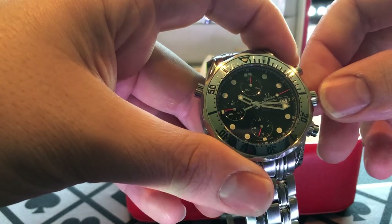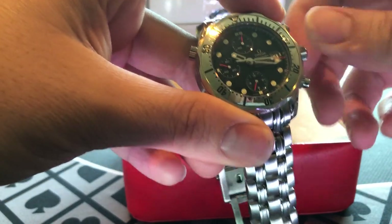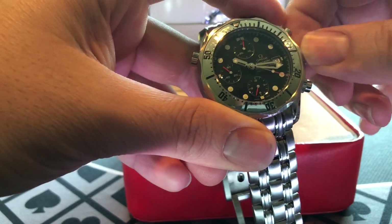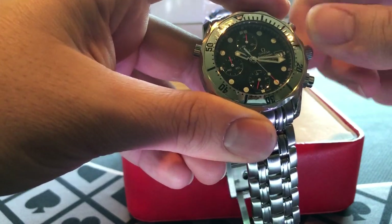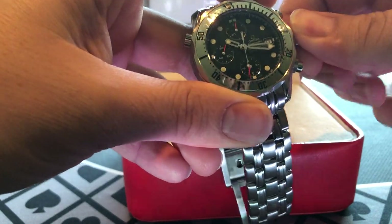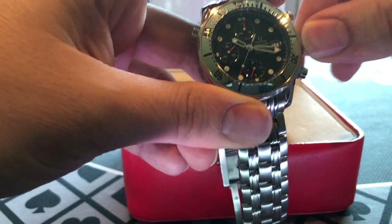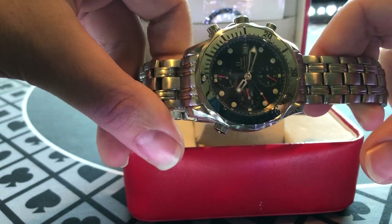Value-wise, it's pretty good on the used market. I paid around $1,000 for this watch. Understand that you're going to find this watch for sale in the used market for quite a bit more — you could probably pay upwards of $2,000, $2,500. I've seen these on Chrono24 and a few other sites for $3,000.